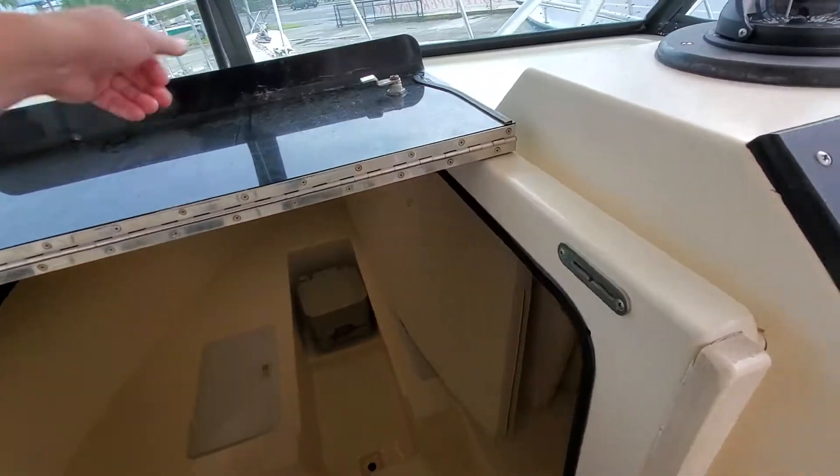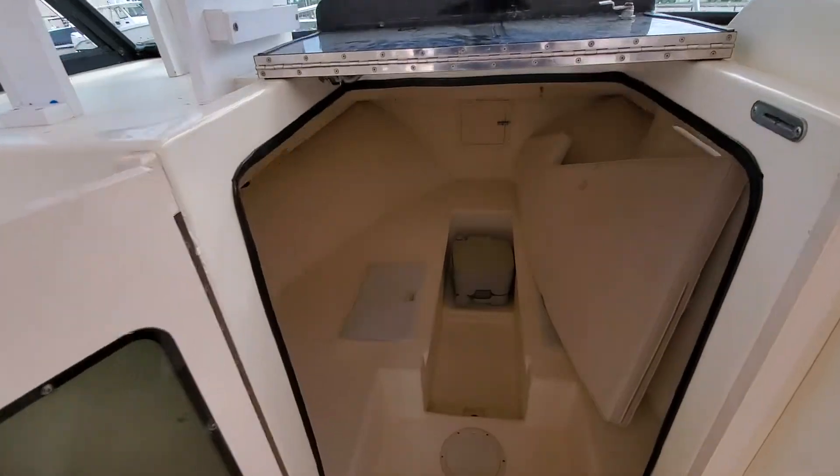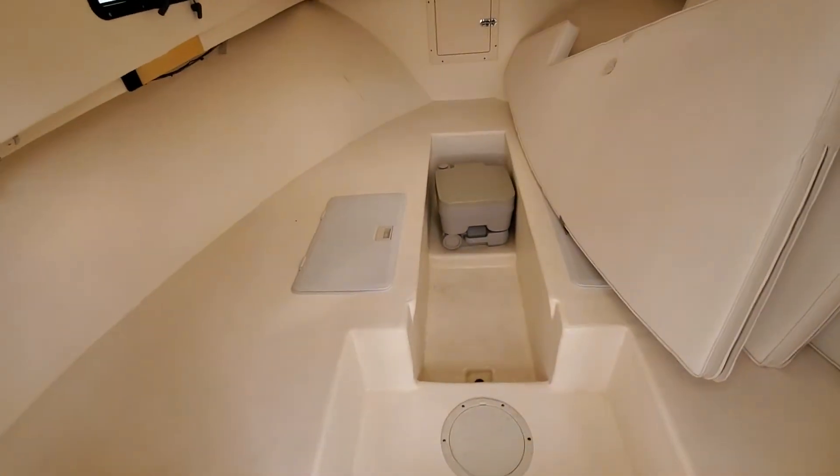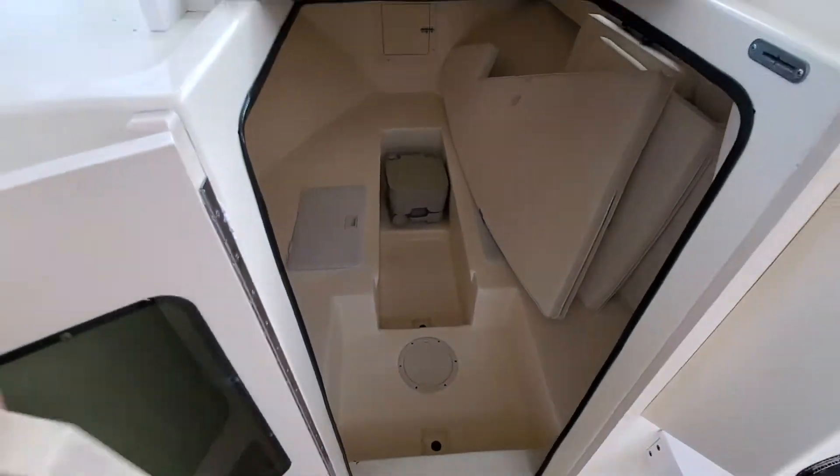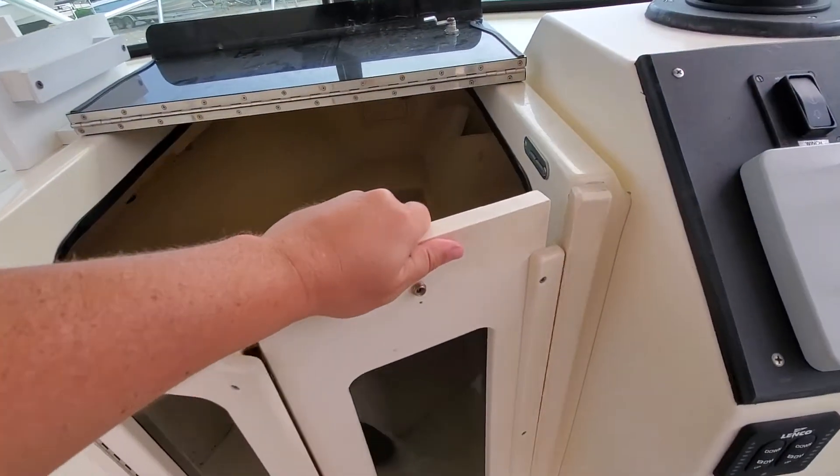Pop this open for you — a little port-a-potty, a couple of cushions. Just something to get out of the weather if need be.